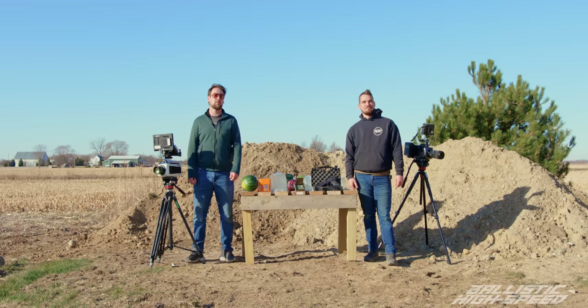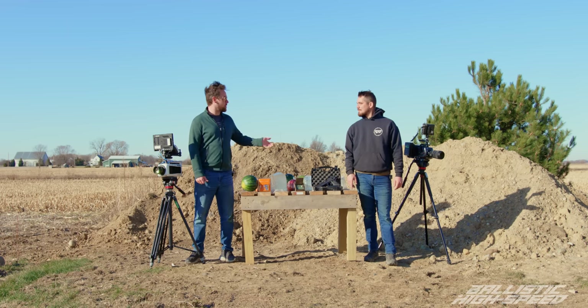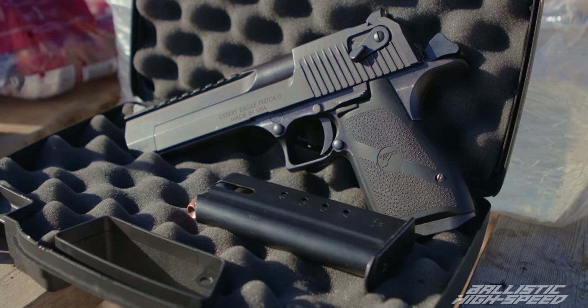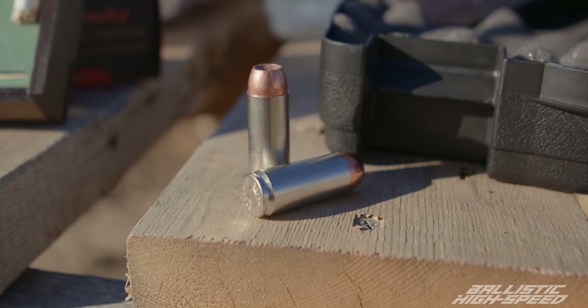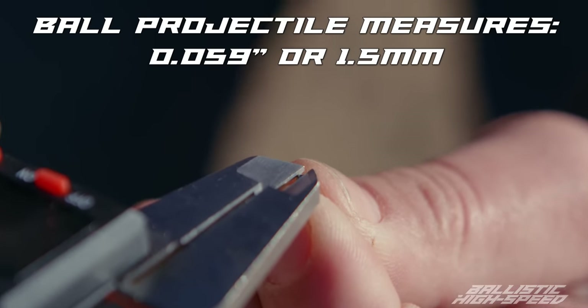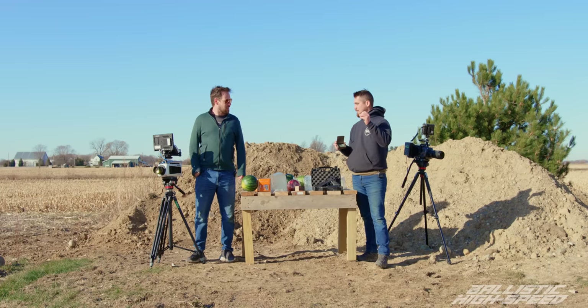Welcome back to Ballistic High Speed. This is a follow-up to our previous episode where we shot a miniature SIG P220. Today we have a Desert Eagle in 50AE — it has a significant size advantage over our little friend. It's going to fire the same projectile as that P220, a little two-millimeter round. We have some ballistic gel to see the effect of a 50AE hollow point.